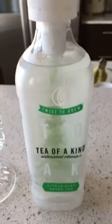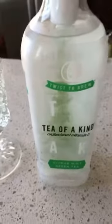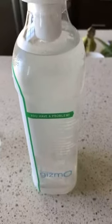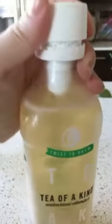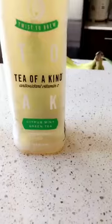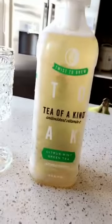The whole thing with this is you twist the cap and it brews the tea somehow. I don't know. I twisted it and it released all the tea from the cap into the bottle, but now it's this yellow.